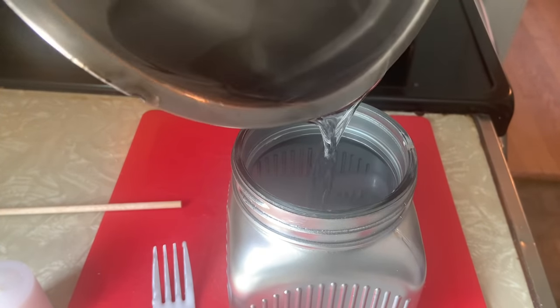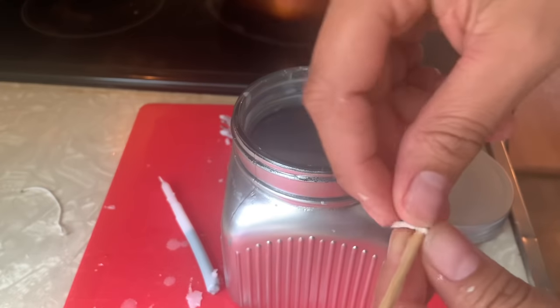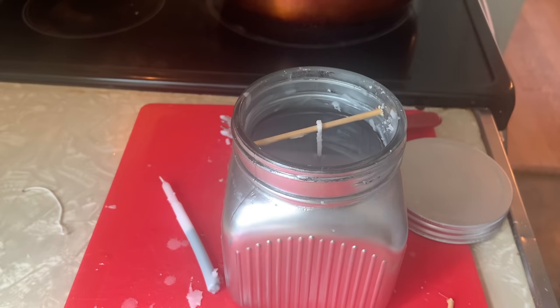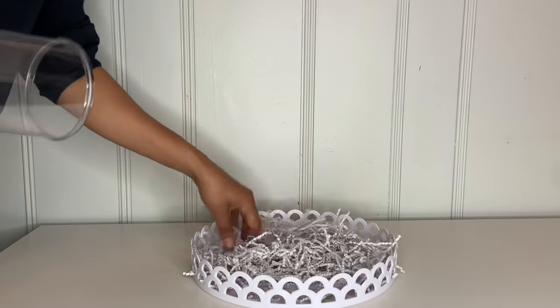I grabbed one of these little sticks and placed it in the middle — I cut it so it fits the jar. Then take your wick and put it inside like that. I went ahead and grabbed a little cupcake tray and put some shredded paper inside, just like that.